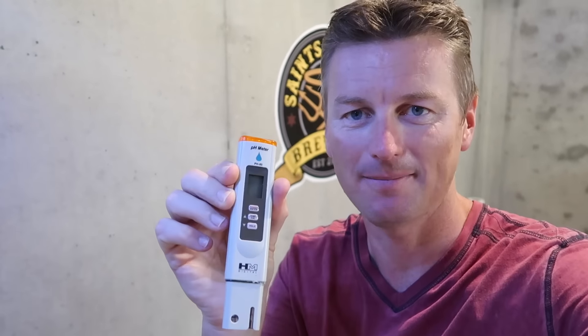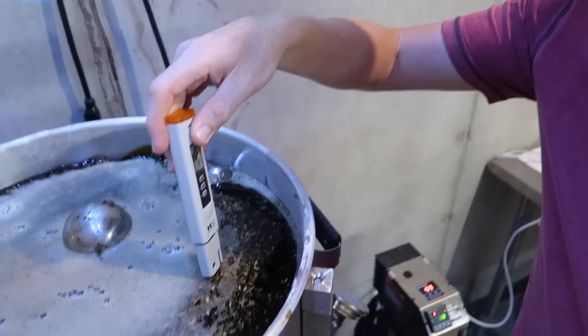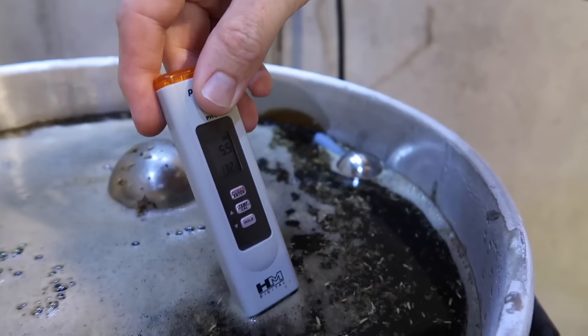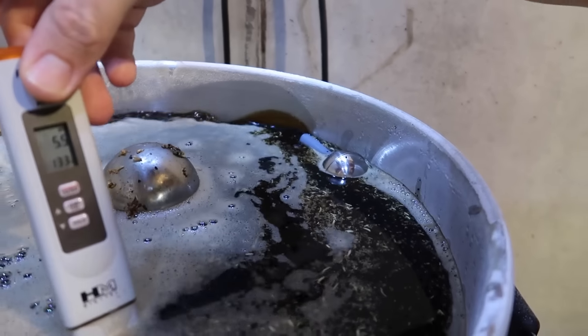Now for the moment of truth for the water chemistry — I've got a temperature-correcting pH meter here and I'm going to take a measurement to see if we are on track. At 5.5, that is close enough; we are within our range, so we are good to go. So that's about it for water chemistry — the spreadsheet makes it super easy, and if you have the pH reading you can see if you are on track.